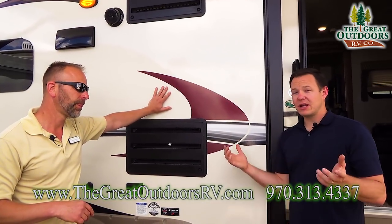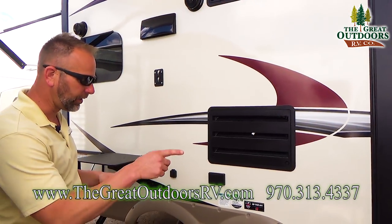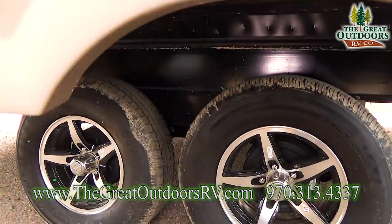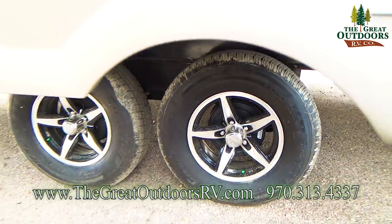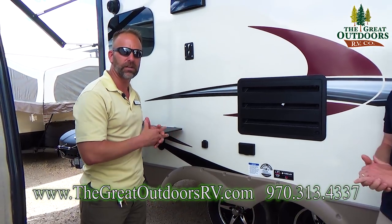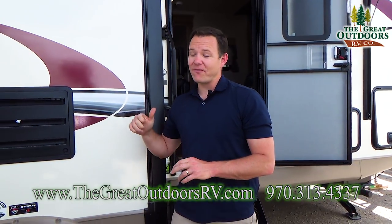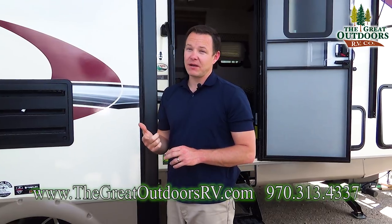Rockwood is the number one fiberglass coach in the US. One thing to mention before we talk more features: there are nitrogen-filled tires on the torsion flex suspension system, and Rockwood provides a 10-year warranty on this system. Nitrogen is going to hold the PSI a little better and is supposed to wear the tires better than regular compressed air. Underneath, this is also a fully enclosed underbelly with 12-volt heat pads on the tanks themselves, rated down to negative 11 degrees.